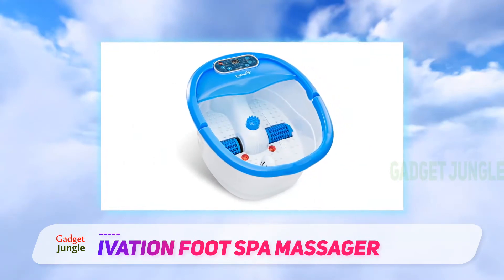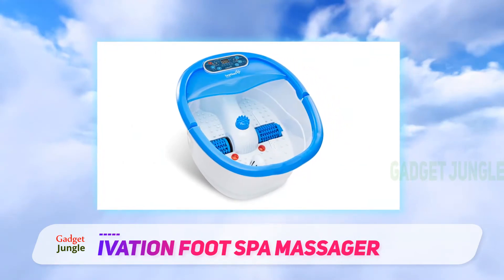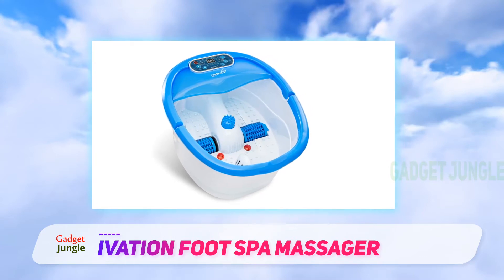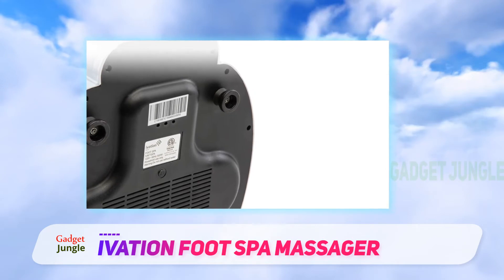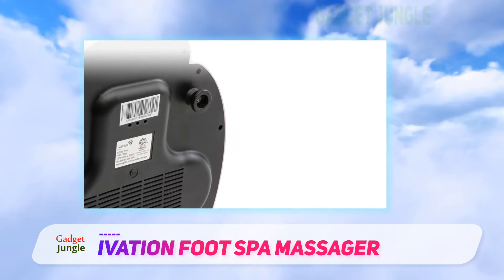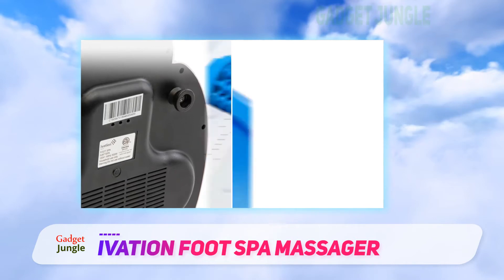While the lack of a proper Pumice Stone attachment is disappointing, the Ivation Foot Spa does make up for its shortcoming by providing a very solid foot spa. The build quality of this device is quite impressive, with many customers lauding it for its durability under rough use.